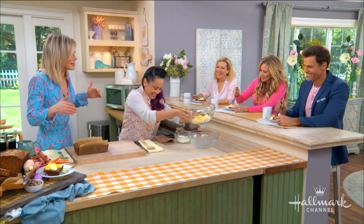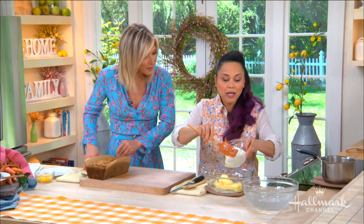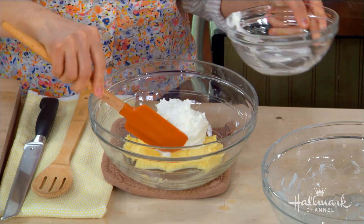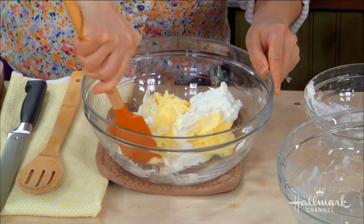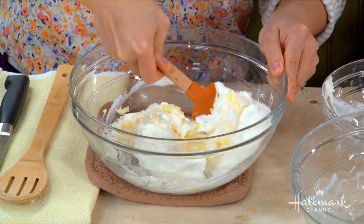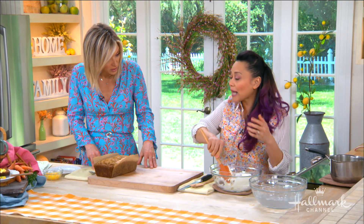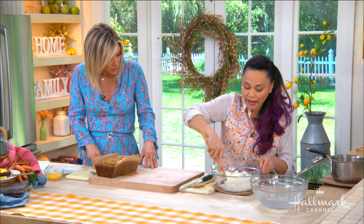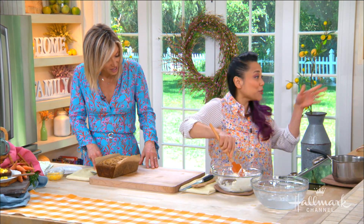Then we have some whipped cream which we fold in, so it makes the mousse soft and light. We allow it all to cool and set together in the fridge for maybe a couple of hours — you want the gelatin to set properly.